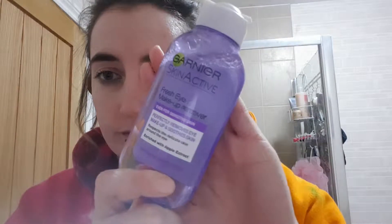My face is now nice and dry, ready for the next products. I'm going to use the Garnier Skin Active Brush Eye Makeup Remover. I put it onto a cotton pad, squeeze the two together to distribute the product, hold it on my eyes for a couple of seconds, and then gently rub it off.